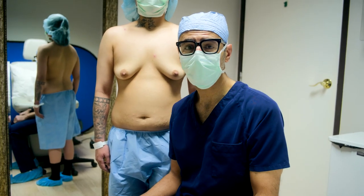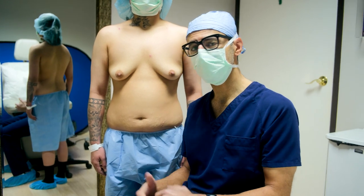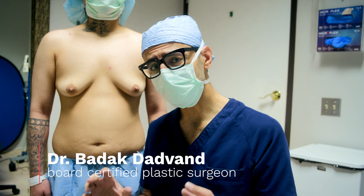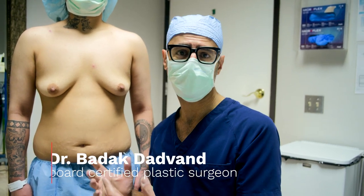Good morning, guys. This morning I'm doing a top surgery. This patient has been transitioning for a couple of years on testosterone. I want to talk to you about why I'm doing the technique that I'm going to be doing.